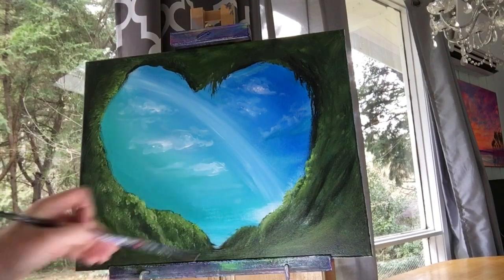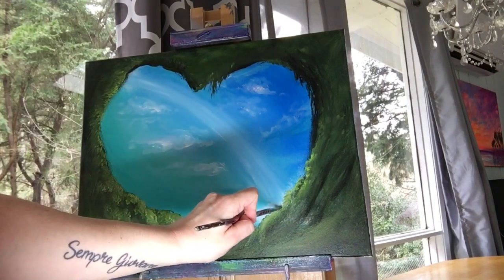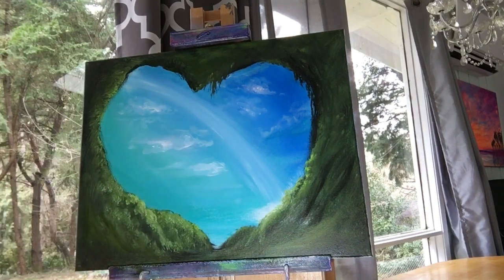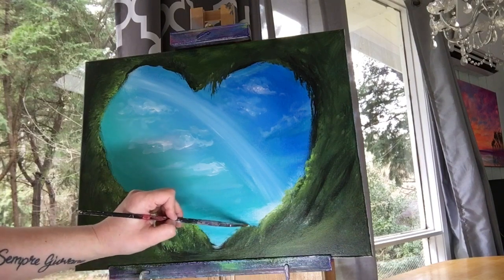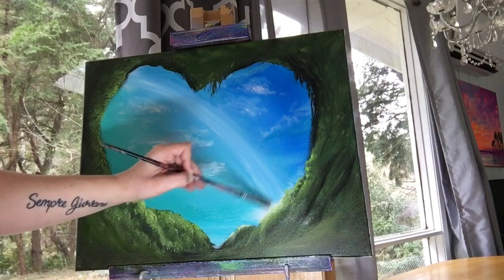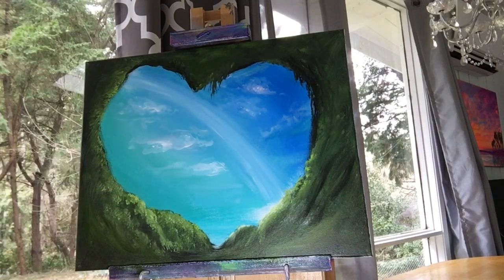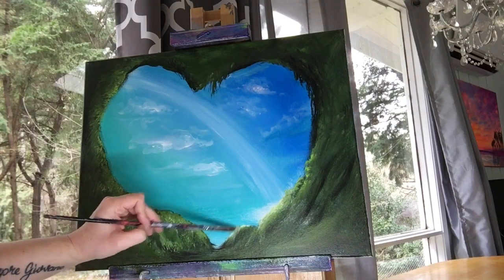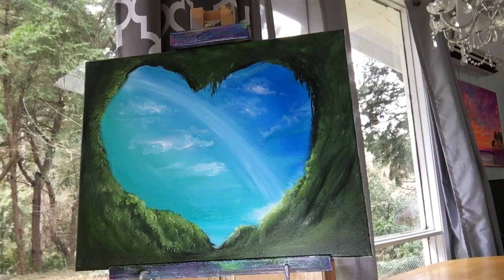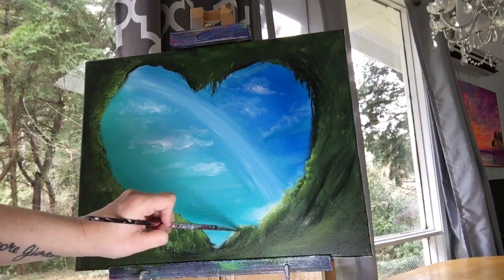Washing out that fan brush, switch to a little filbert brush again. This time we're going to take viridian green with a little bit of titanium white — this is where our brightest highlight is going to be. Tapping lightly with short little flicks, that makes it look like it's growing over and down the rocks and inside the cave. It gives it a little bit of movement. You have to tap a little bit with it so that it doesn't look like water.